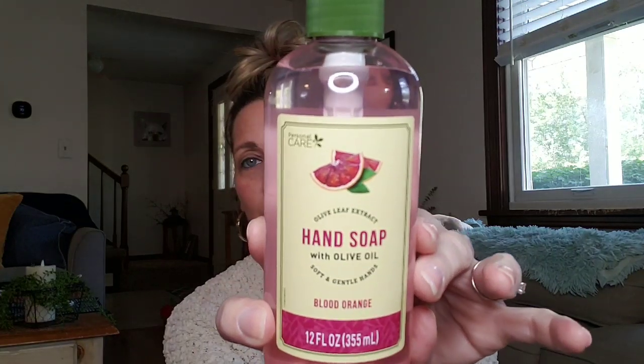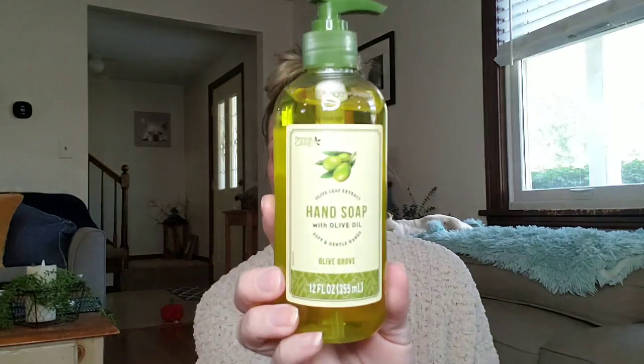So that's why when I seen this hand soap, I'm like, yes, this is going to be good. So I bought three different ones — those are the three that they had. This is Olive Leaf Extract Hand Soap with Olive Oil, and this is Blood Orange, 12-ounce, and these do smell amazing. The other one I picked up is Olive Grove — that one smells good. And then the last one is Sea Salt Lime with Olive Oil. These were over by the regular hand soap in the store. They lather up really good.